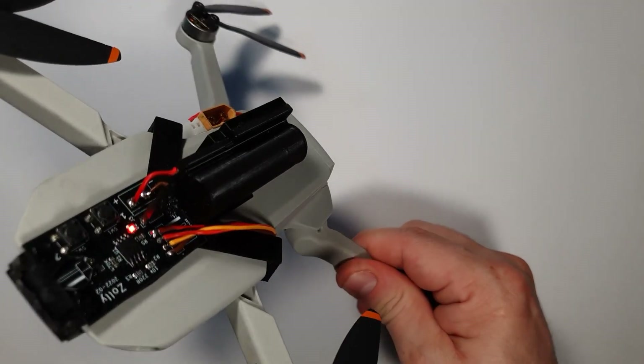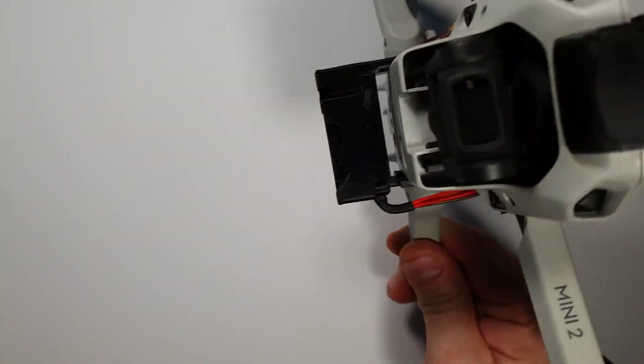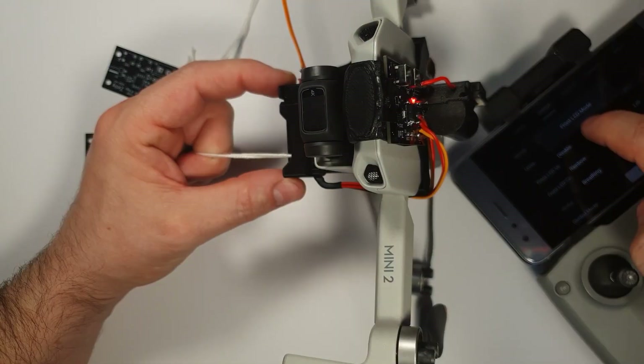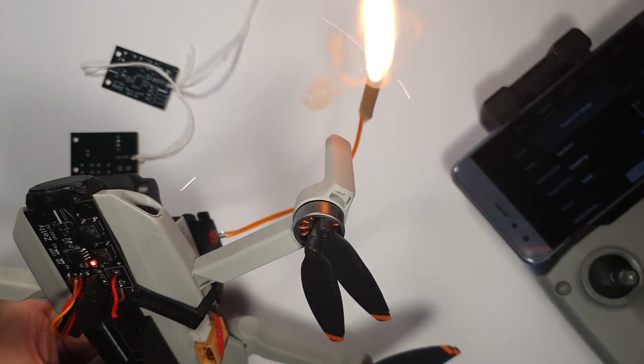Hi guys, it's Oli here. In today's video I'm going to show you how to create this accessory for the DJI Mini 2, which has several functions: a double payload drop-in mechanism and an electronic fireworks igniter function.